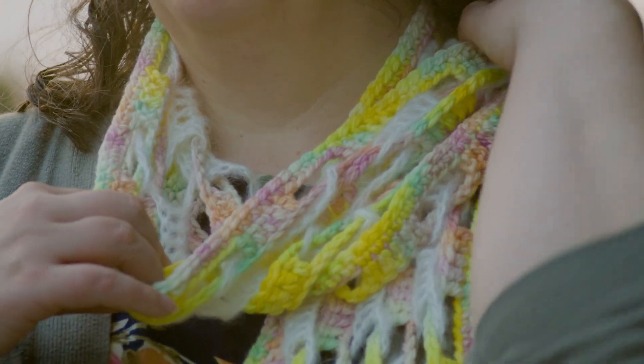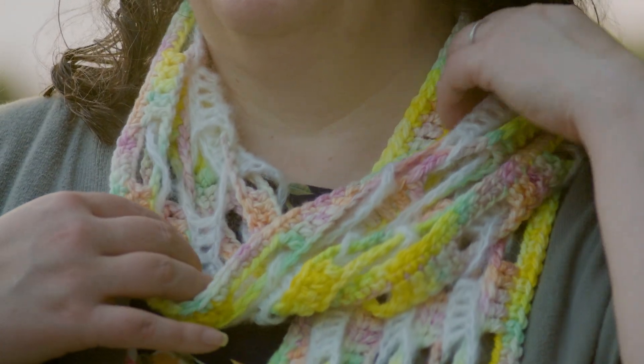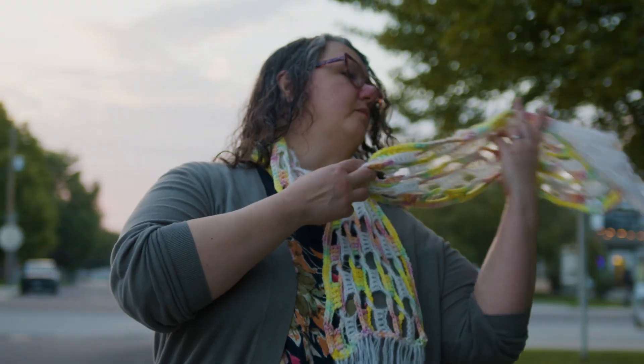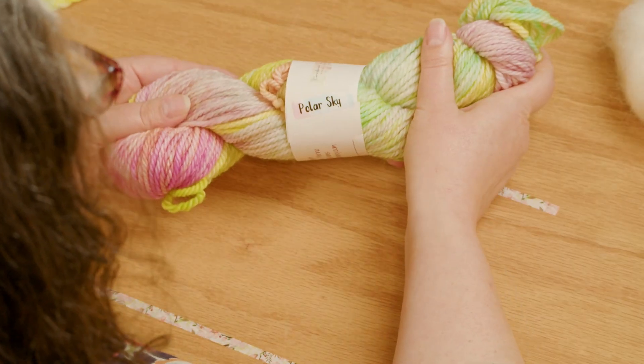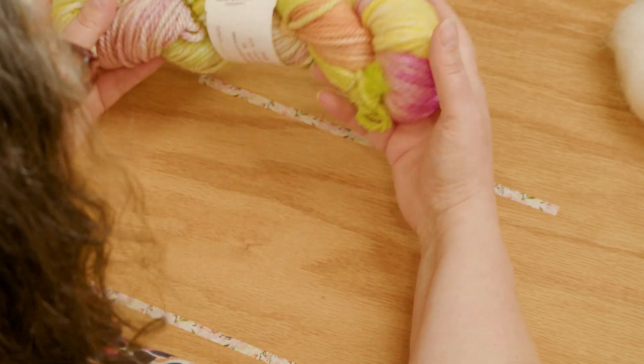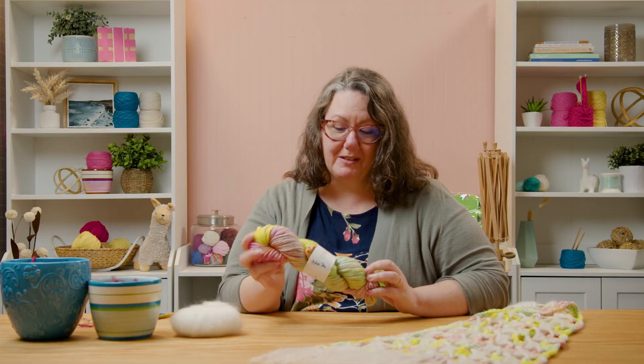Hi, I'm Sarah Delaney with One Big Happy Yarn Company and this is a quick tutorial for a project that I just really think is so sweet. This is our Polar Sky Scarf. It's crocheted in interlocking chains. We're using two different yarns, one of which I just adore, and that is the bulky yarn from Cornbread and Honey. This is hand dyed up in Ohio and she actually did this color just for us, so it's really special and it's a limited edition.